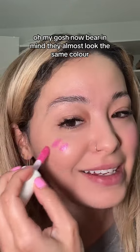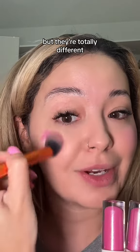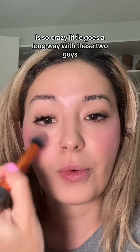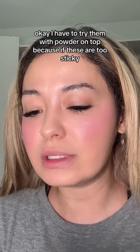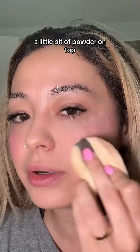Now bear in mind they almost look the same color, but they're totally different — it is so crazy. A little goes a long way with these two. I have to try them with powder on top, because if these are too sticky, too much powder will stick to them.